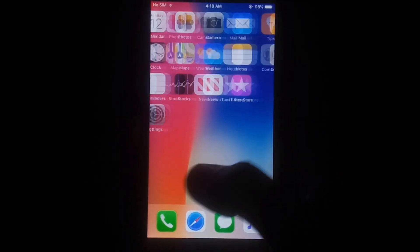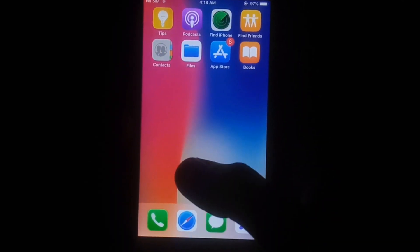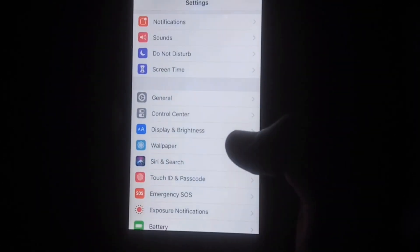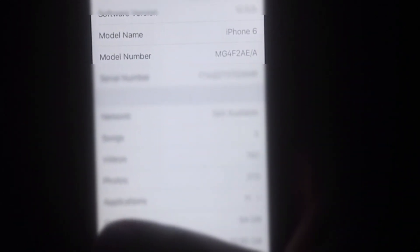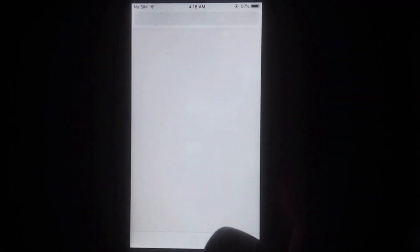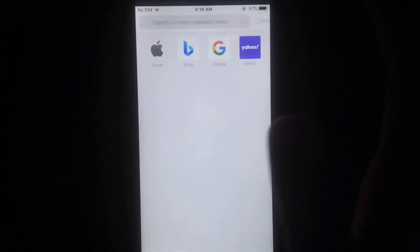Welcome to my YouTube channel Technical Tip. In this video I am going to show you how you can jailbreak iOS 12.5.5 without using a computer. As you can see, this is an iPhone 6 running iOS 12.5.5. This is a working method to jailbreak iOS 12.5.5 without using a computer, so let's start.